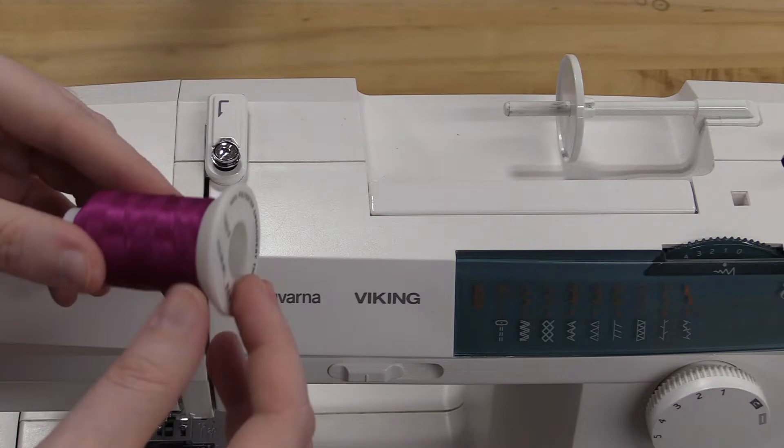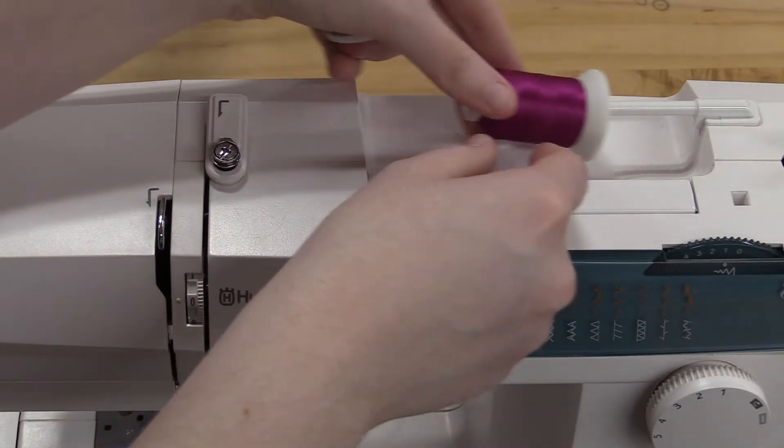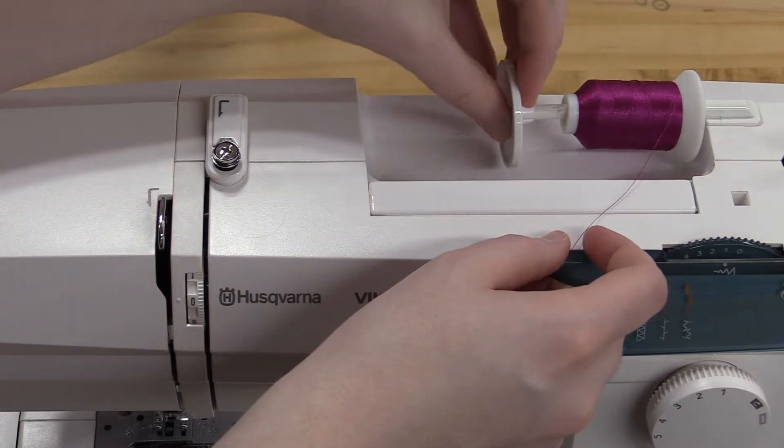We're going to start off with the larger thread that goes on the top of the machine. I'm going to take this part off and slide my spool of thread on, then place this back on.